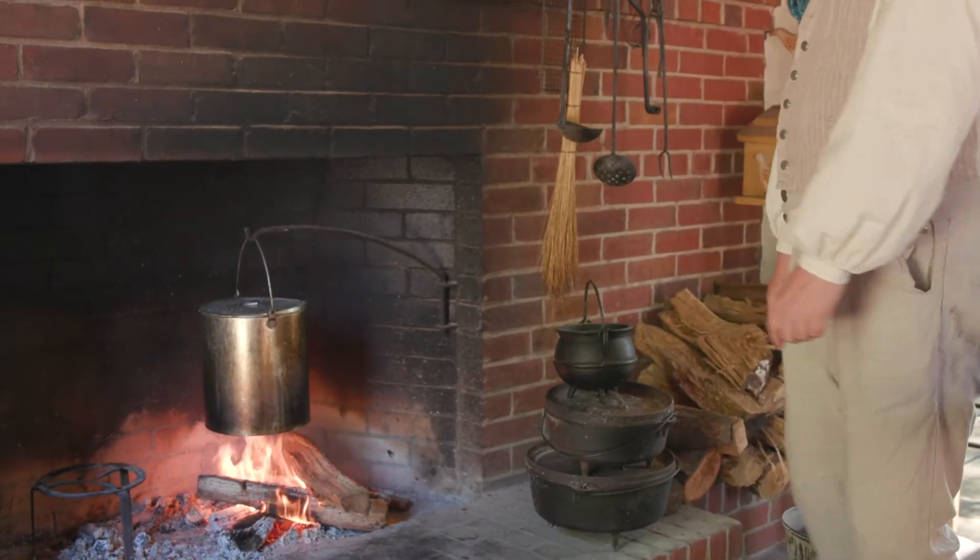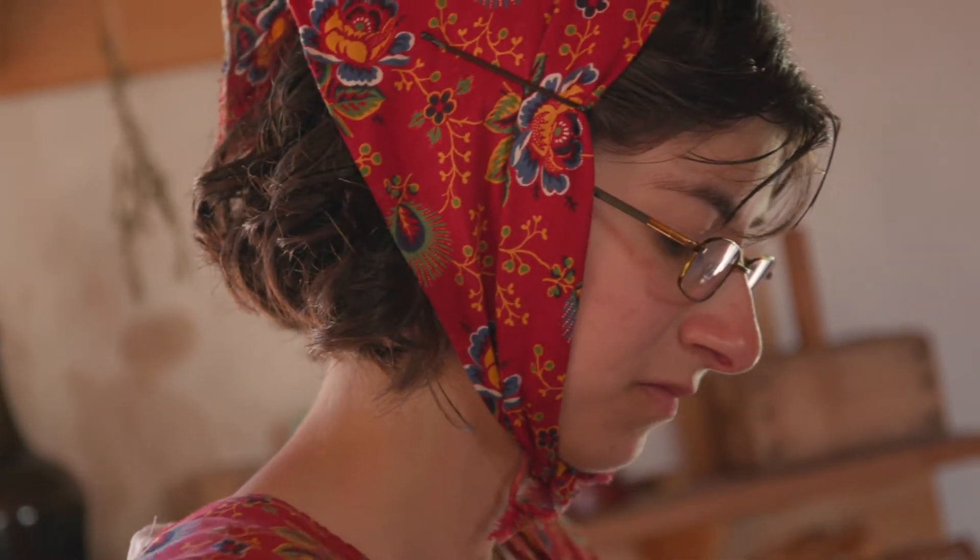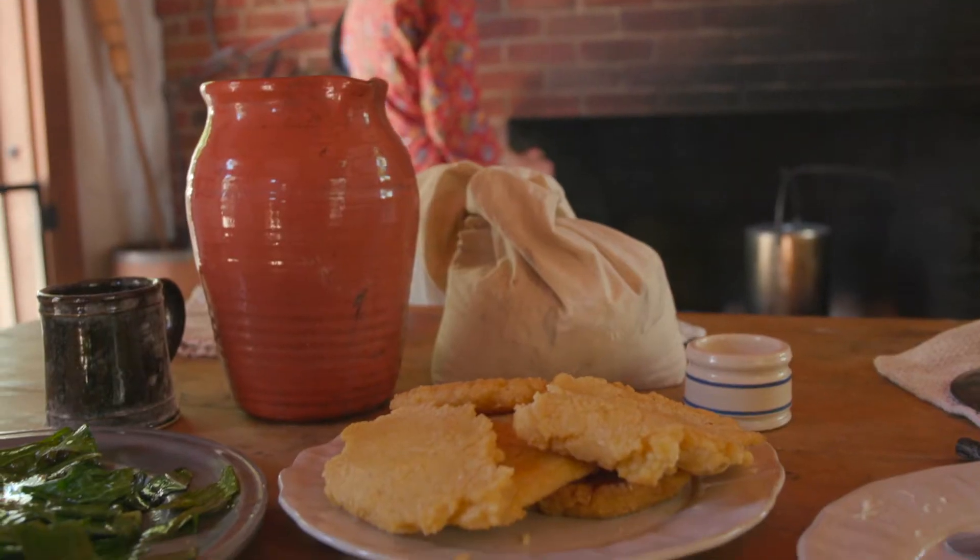Over the course of the 19th century we see that transition from a small dense corn cake to the more light, fluffy cornbread that we have today.